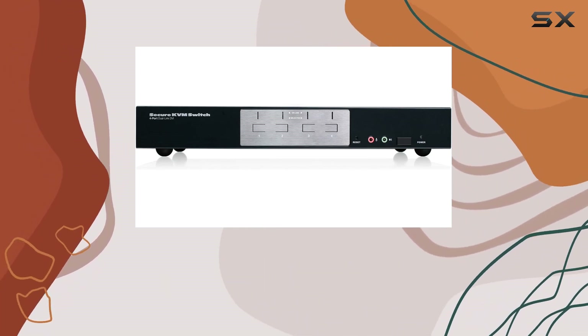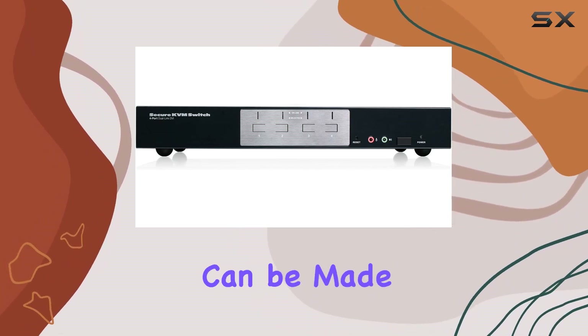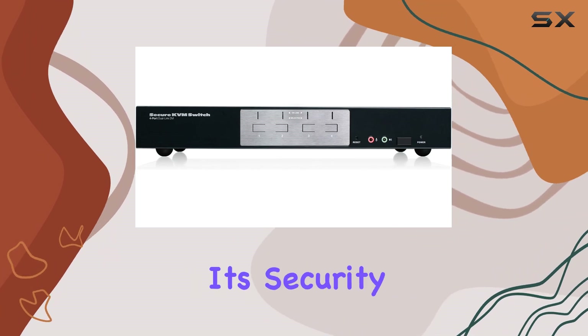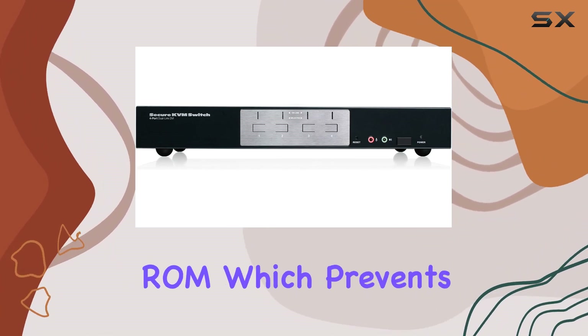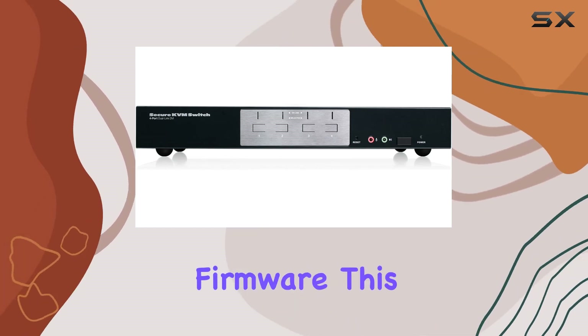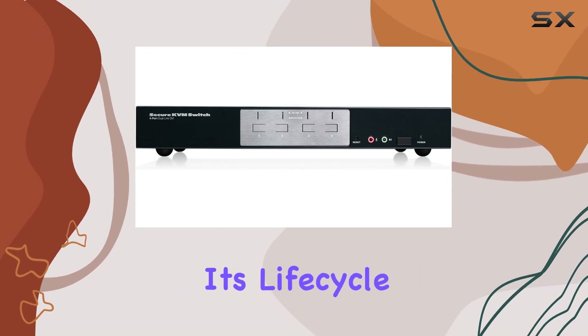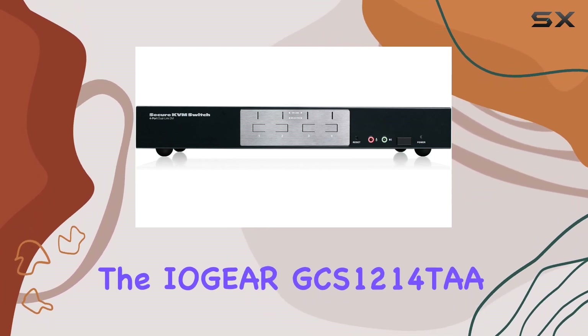All integrated circuits are soldered directly to the circuit board, making the hardware tamper-proof and ensuring no unauthorized alterations can be made. Further enhancing security is the non-reprogrammable ROM, which prevents any tampering or attempts to reprogram the switch's firmware, ensuring it remains in its secure state throughout its life cycle.